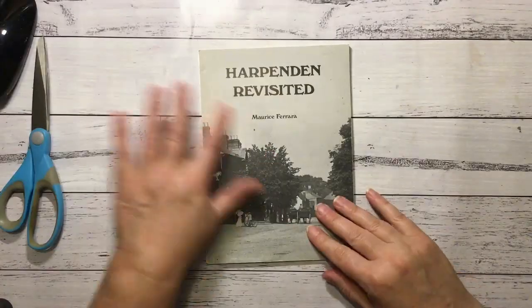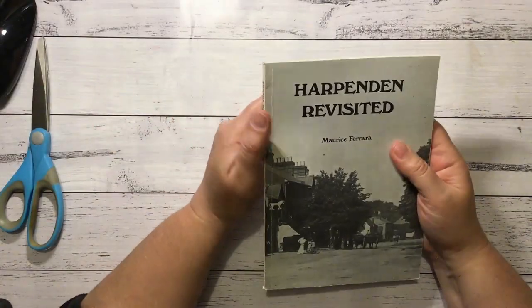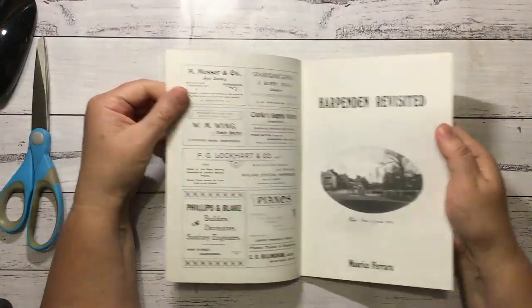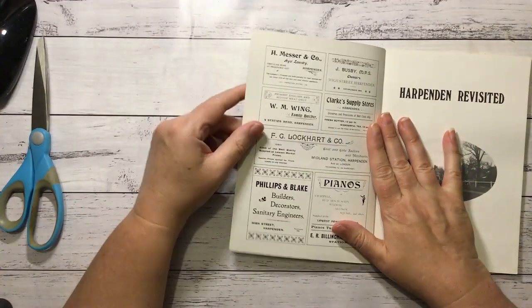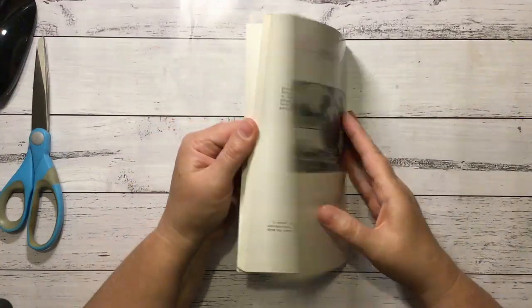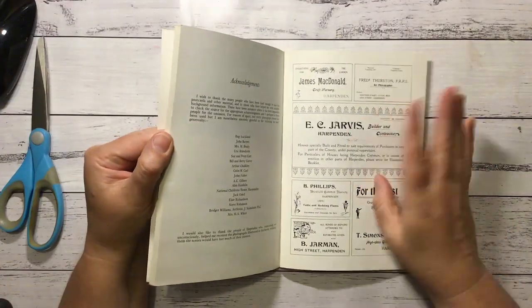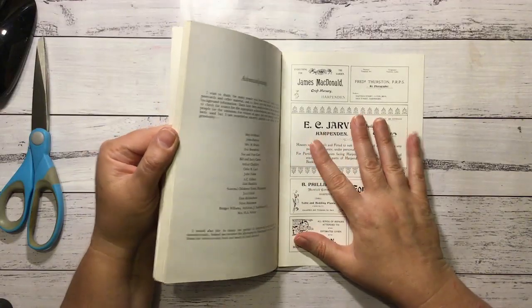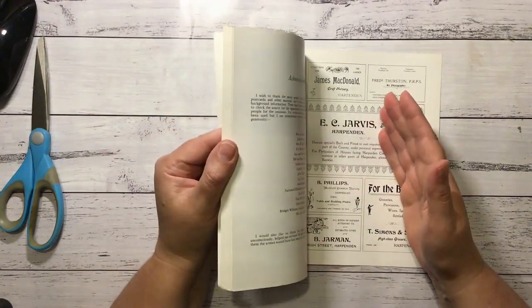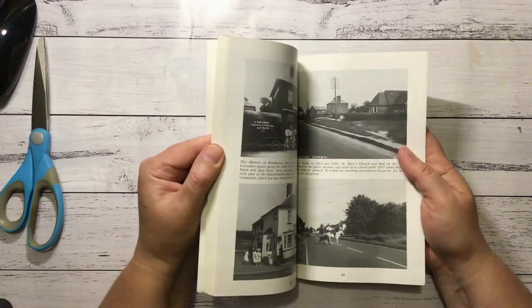Hi everyone, it's Nat here. So I have this book in front of me - it's Harpenden Revisited. I love these advertisements on the front cover, and I think it's got some in the back as well. So I might cut them out individually to use just as ephemera to stick on collages or wherever.